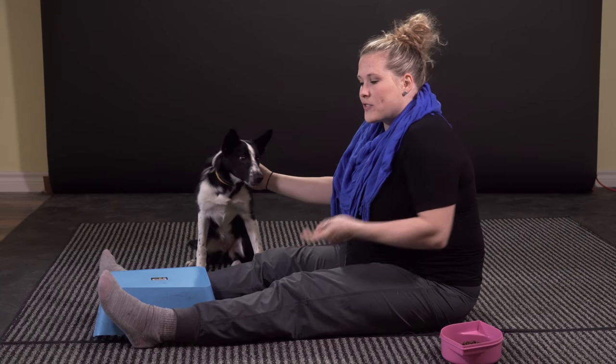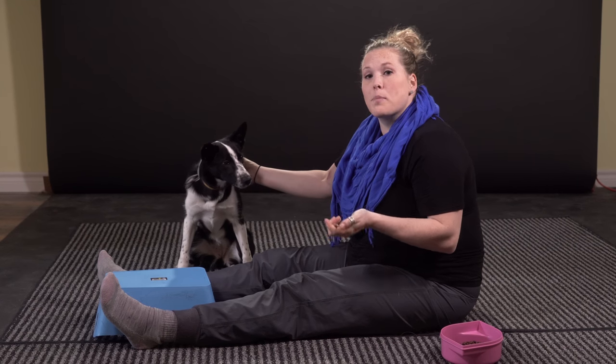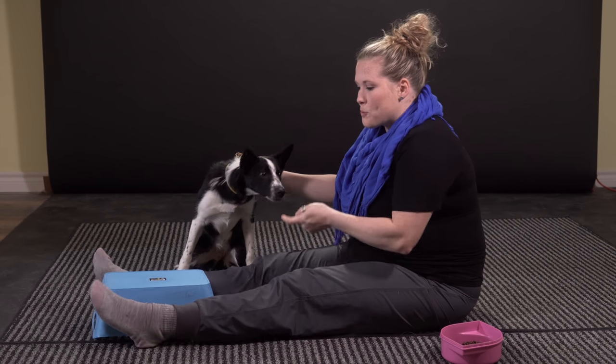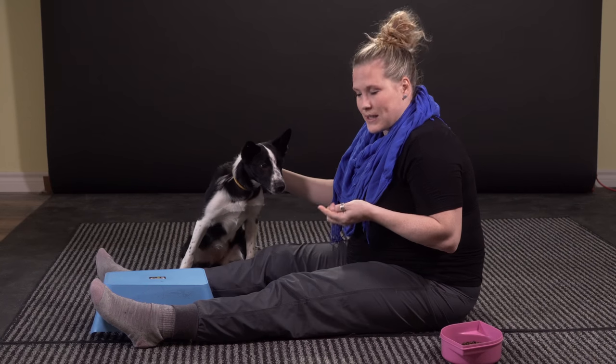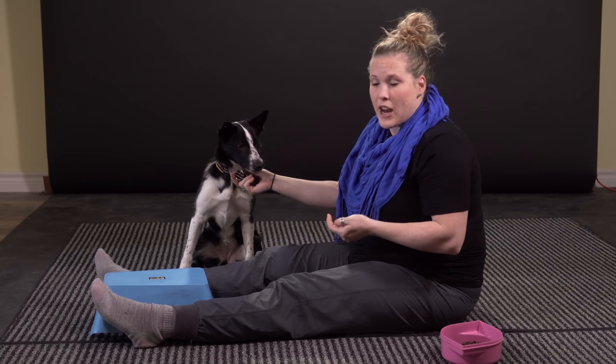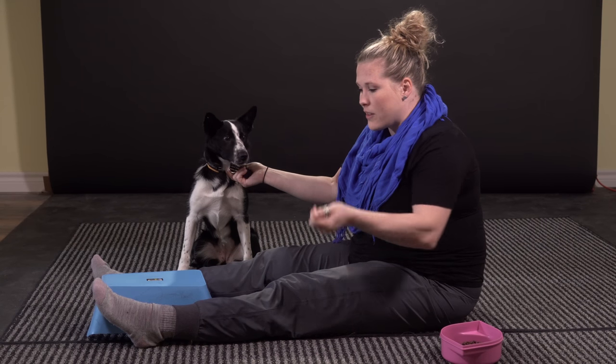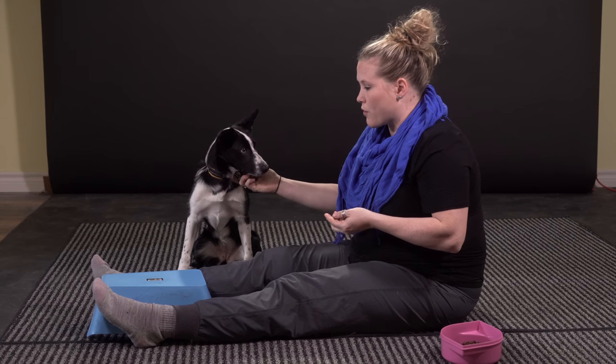The other version of this that you can try is flipping your box upside down and teaching your dog to actually get up on top of it as if it's a pedestal. I'm just bracing it with my feet here because what I don't want to happen is have her have the confidence to get up on the box and then have it topple over and scare her. So I want to have it braced between my legs to keep it secure, and again I'm going to let her go and reward anything she does with the box.